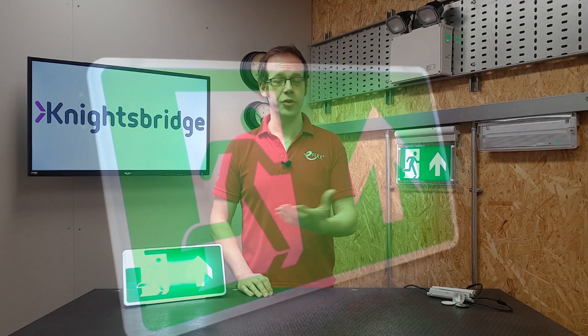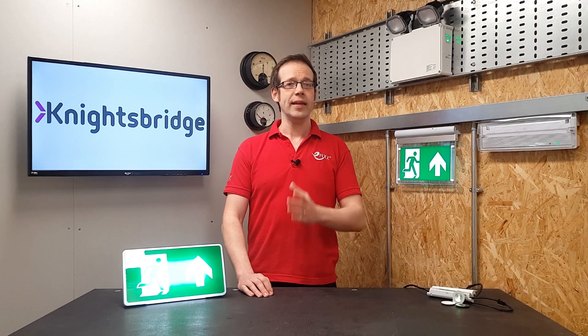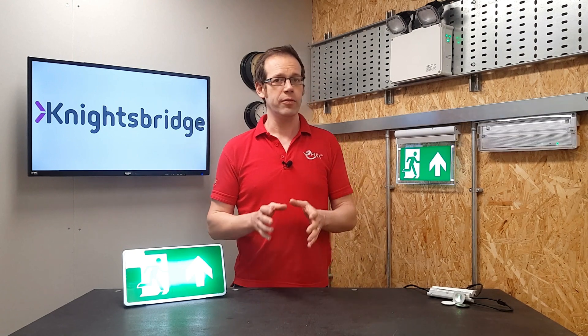So what problem do these fittings solve? Emergency lighting is one of those areas where you only know if it's working when things go wrong, and this is usually the worst possible time to find out that it isn't working. Therefore, emergency lighting needs to be tested on a regular basis in controlled conditions. The Electrician's Guide to Emergency Lighting published by the IET gives some direction on this.